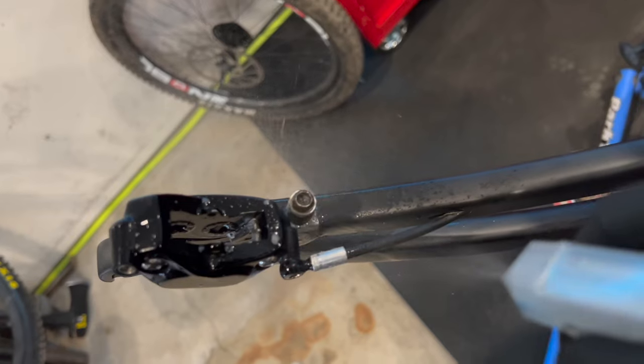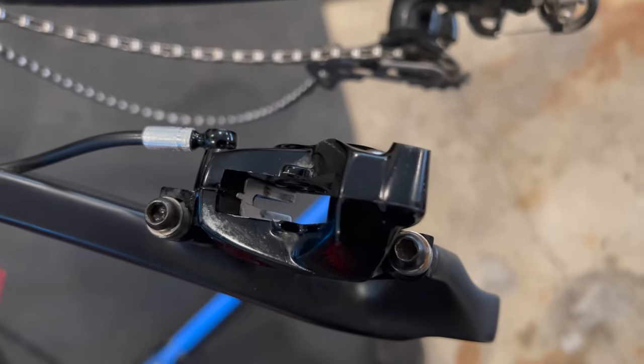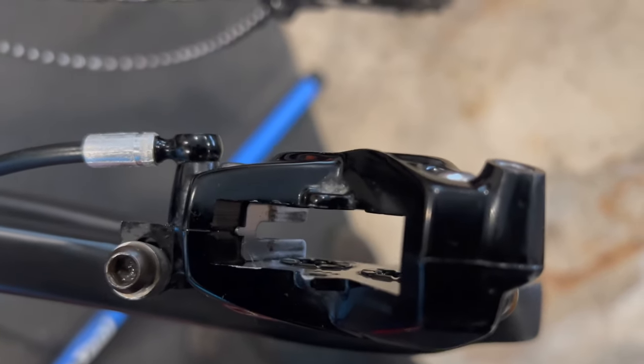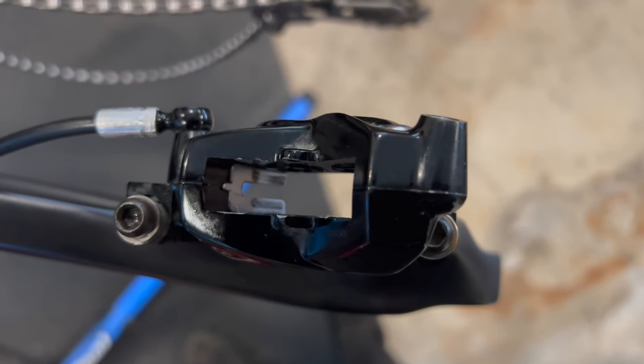I'm just going to clean the caliper off again with some bike cleaner — it's okay to use with DOT fluid, or you can use some disc brake cleaner if you prefer. Then we can reinstall the wheel, line the caliper, put the pads in, adjust the pads, take the bleed syringe off, and you'll feel just an amazing difference — super light once we get it all set up. Now the caliper's all dry, pistons are all the way back, let me install the wheel and then we can put the pads in.